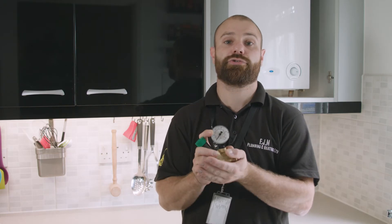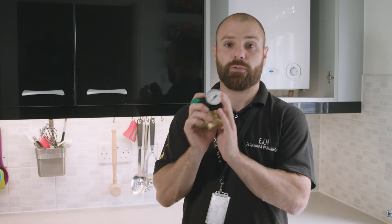If you'd like to know more about how to reduce your pressure, or know more about what we can do to fit these for you, give us a call or an email. Happy to talk.